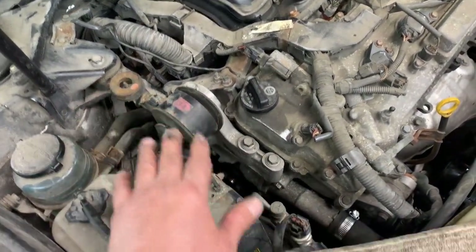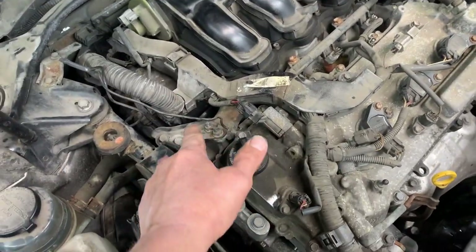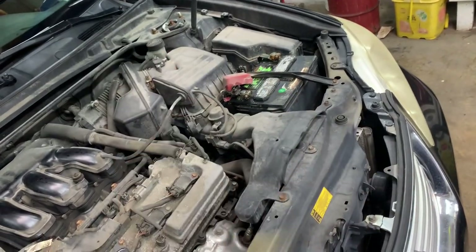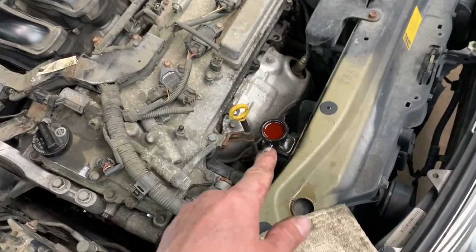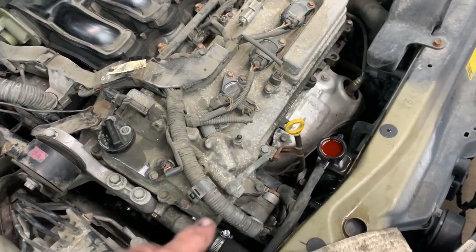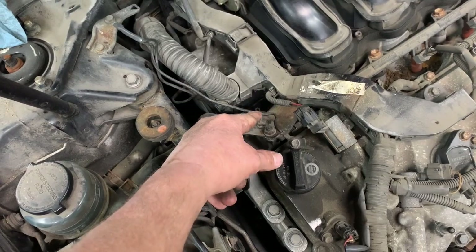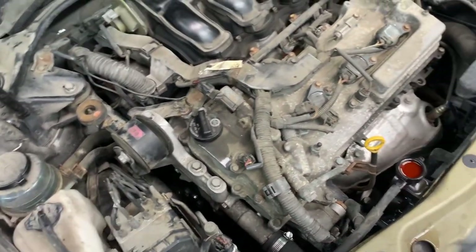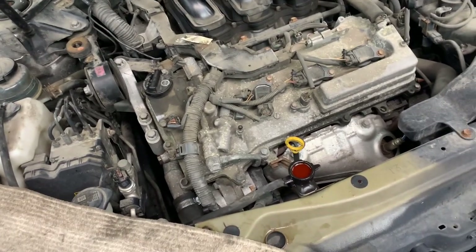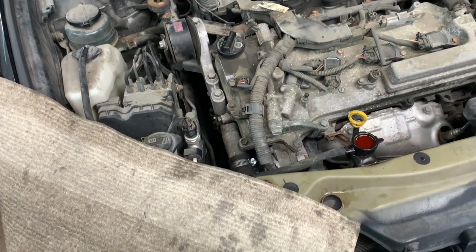Tires on the ground, bolts snugged and tightened. Open the bleeder — it's a 10 millimeter — pour in coolant until coolant comes out, then tighten the bleeder. Connect the battery back up, start the vehicle, let it run, and top off the fluid as it warms up. Put the cap back on, take it around the block, let it cool down, then remove the cap and top off the fluids. Open the bleeder one more time — if no air comes out, you're good. Top off the reservoir and that's it.